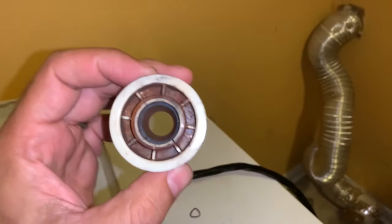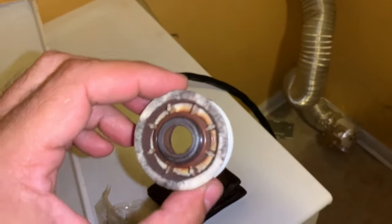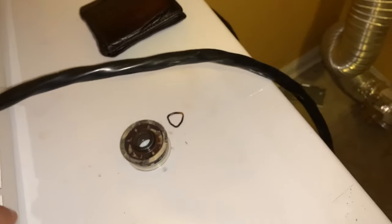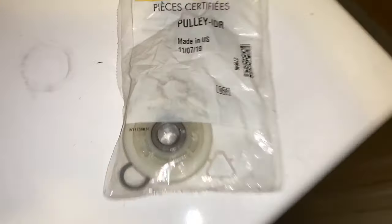The problem was at the back — the tensioner. Here's the wheel that goes on the pulley tensioner; it completely popped off. I found the little triangle snap-on ring. Online they're about 20 to 30 dollars shipped on Amazon, but I went to one of my local appliance stores and picked up a brand new pulley system for the tensioner for 30 to 31 dollars.